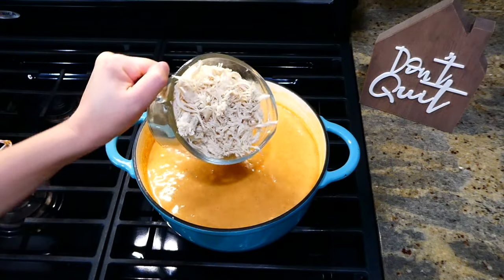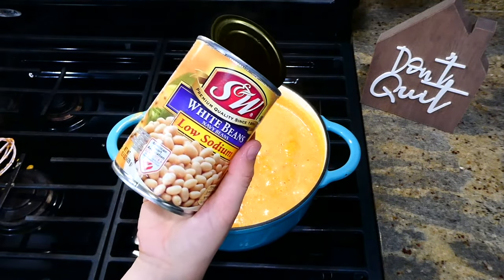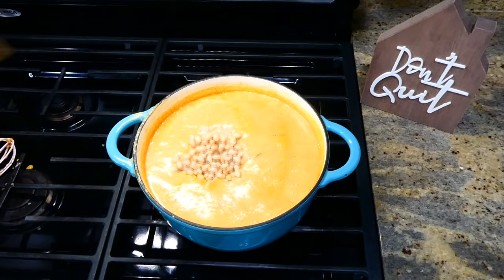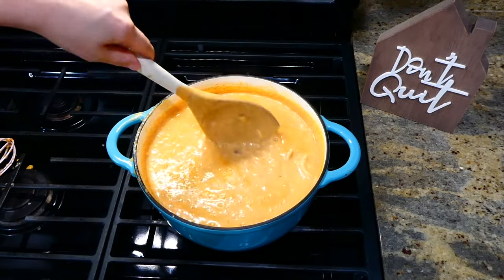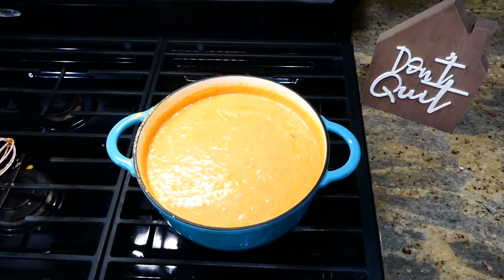Once you bring your soup up to a boil, add in the two cups of cooked shredded chicken. I cooked my chicken in the Instant Pot and then shredded it, but you could use a rotisserie chicken or whatever you like. I also added in one can of drained and rinsed white beans.